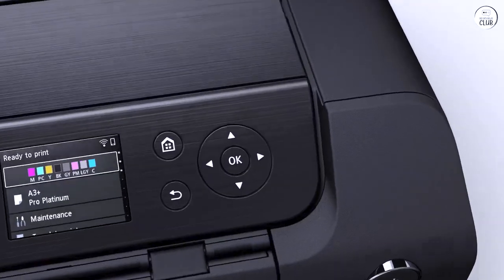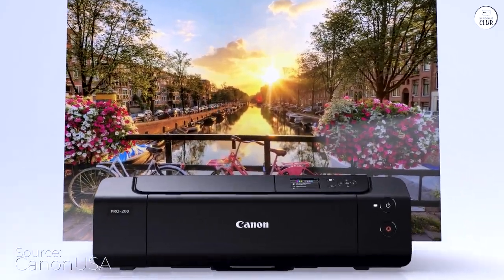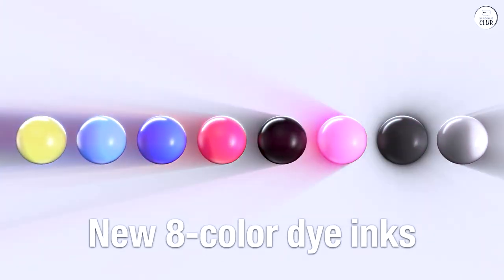I bought this printer based on recommendations from several photographers. The Pixma Pro 200 prints very quickly and produces professional quality prints.